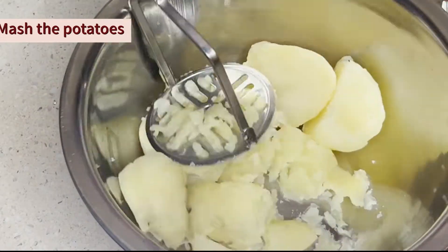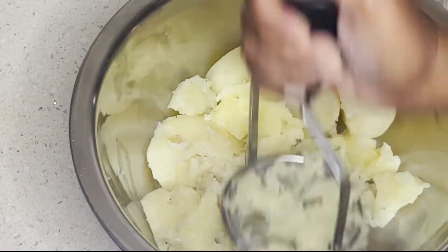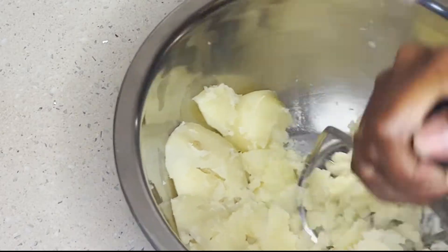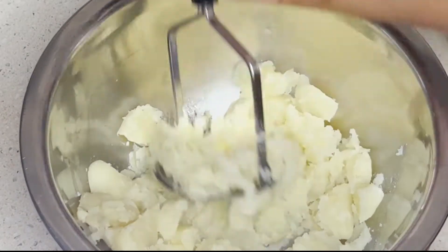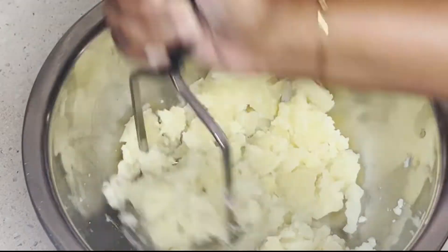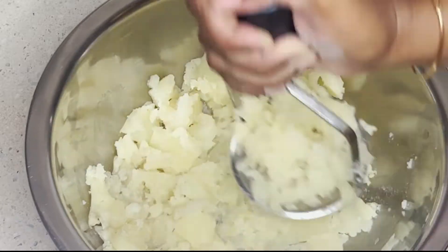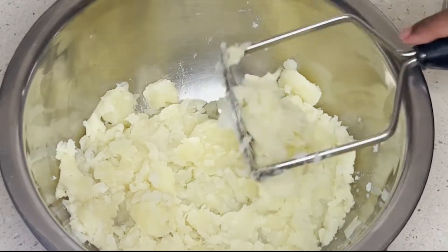In the description and ingredients list, you can check the description box. You can also check the link to the blog page. If you want to subscribe to my channel and hit the bell, you will get notifications for all the videos. If you want to like this recipe, please like it.